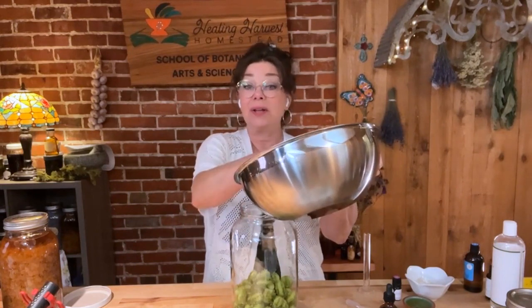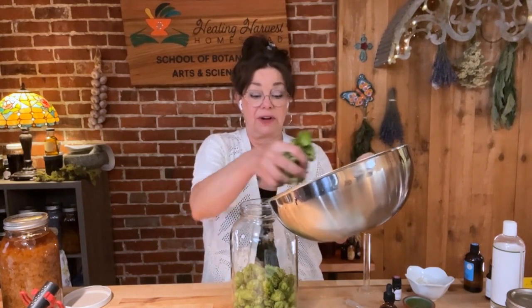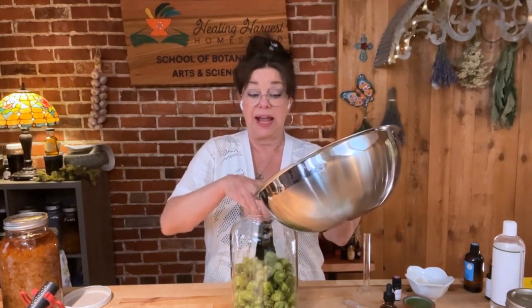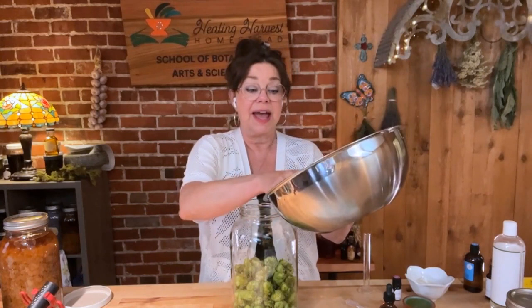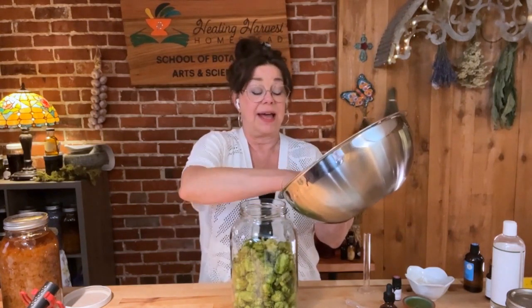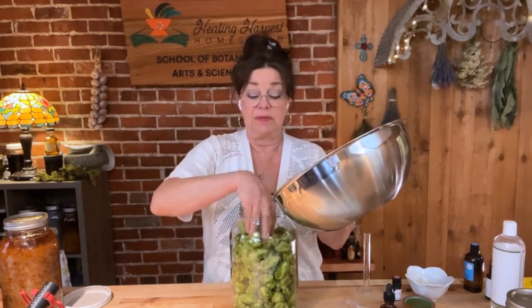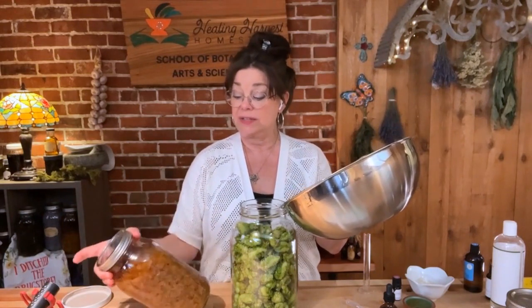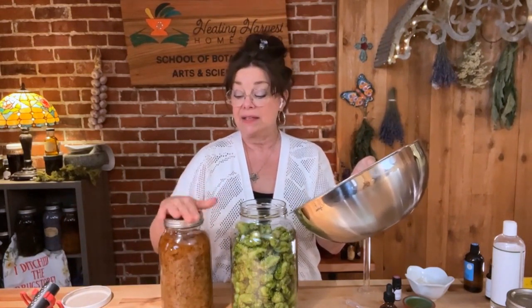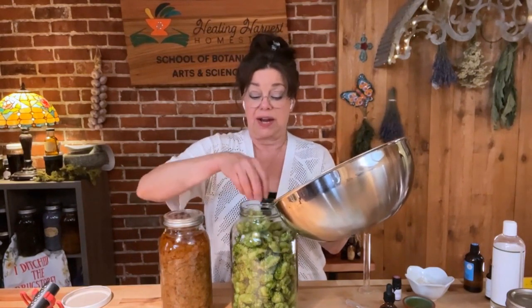Now I'm considering my alcohol choice. If you've been around me for any length of time, you know I really prefer 80-proof alcohol for most herbs, and hops is no exception when the hops is dry. If the hops is very dry and has very little moisture left in it, 80 proof is wonderful. In fact, this tincture here — hops I harvested last year that were very dry — is 80-proof alcohol.